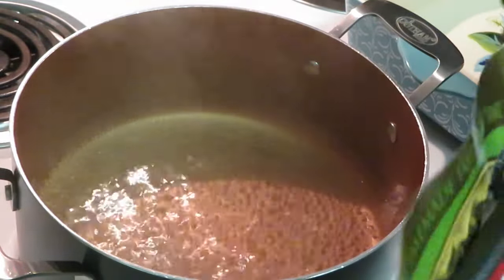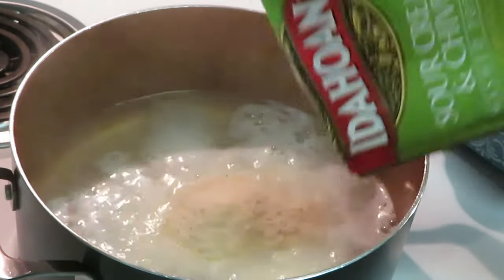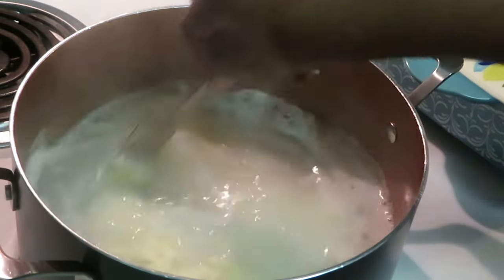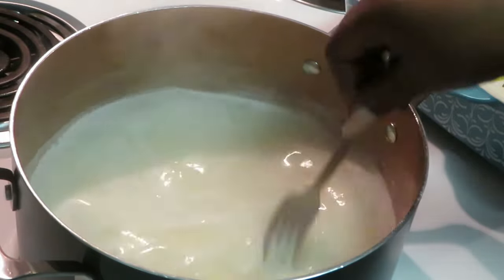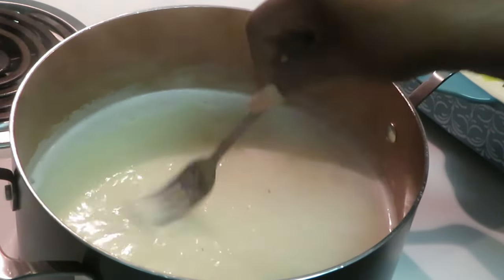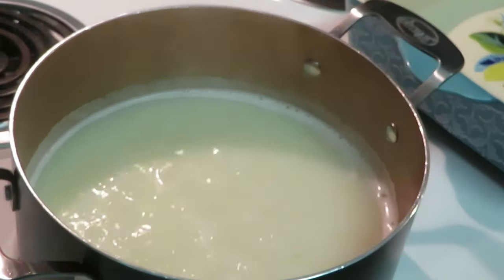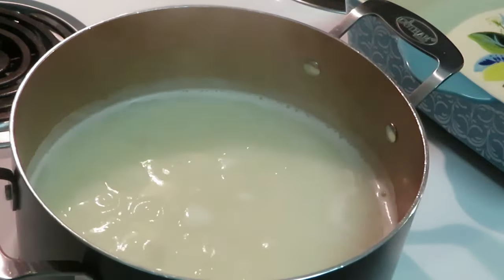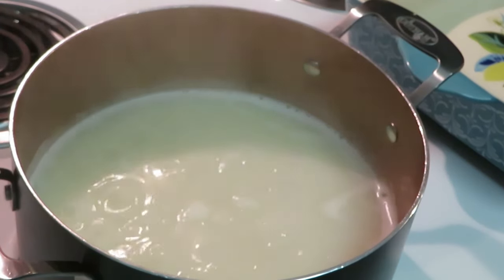Let's get these cut open and dump the potatoes in. Sour cream and onion — oh my goodness! Put one pack in and stir it up. Quick and easy potatoes — they're making it so easy for us. The instructions were two cups of water per pack, so I've got six cups of water in here. I'm gonna cut this heat down.